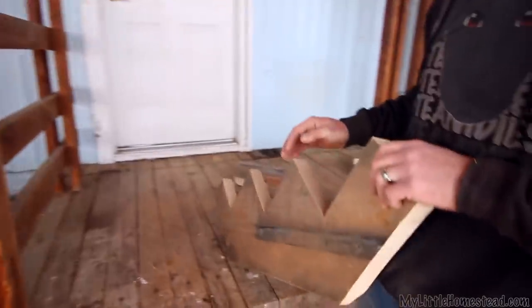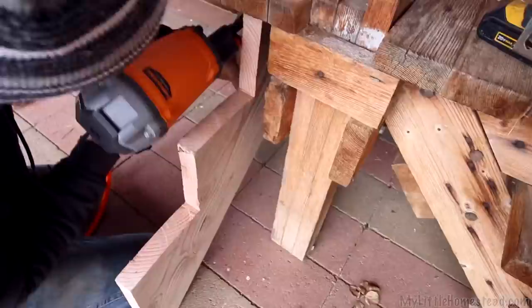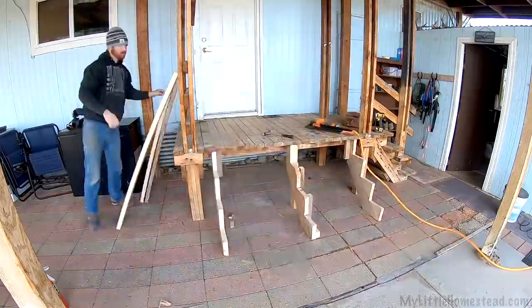I got all of the stair pieces — I don't know what these are called, I'm not a stair builder. Anyway, I ran out of material so I pieced one together. And I just got those three and then I'll nail those up.